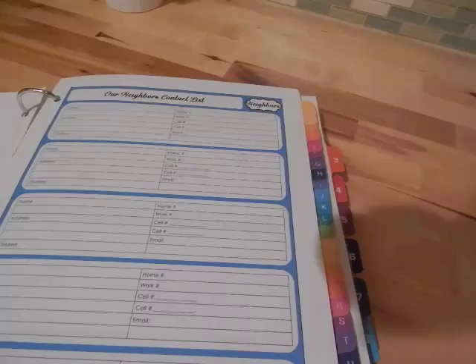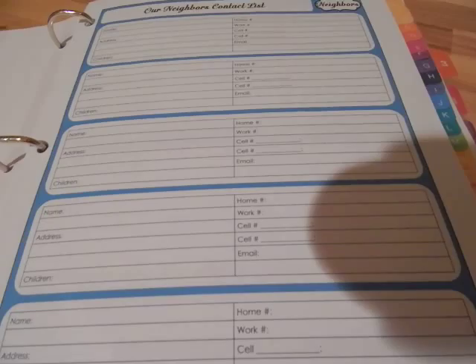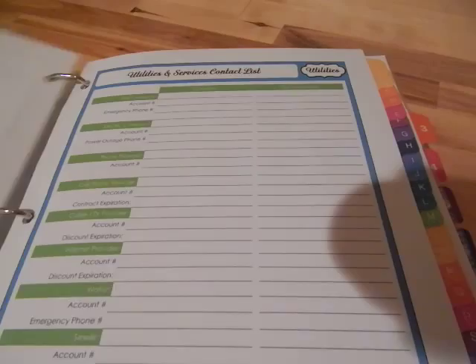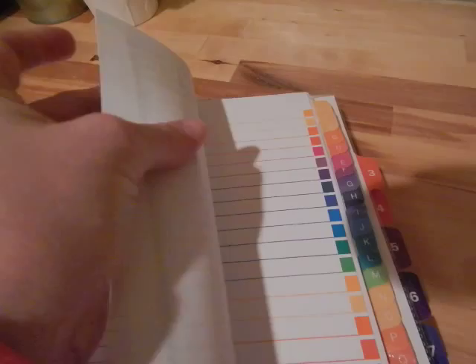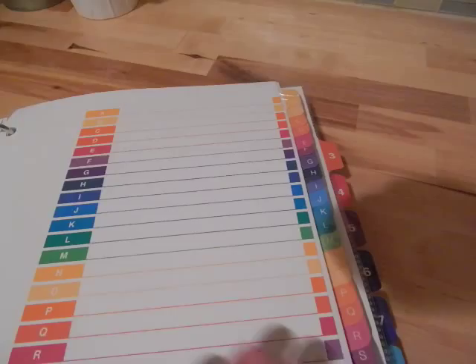The second section is for contacts. I've taken out my real ones and put in blank ones so you can see the format. All of these printables come from organizinghomelife.com — I'll put a link below. This is where I keep our neighbors' contact list, medical and health insurance stuff, utilities and services, and insurance policy information. There's also an alphabetical set of Avery dividers where I would keep addresses and phone numbers.